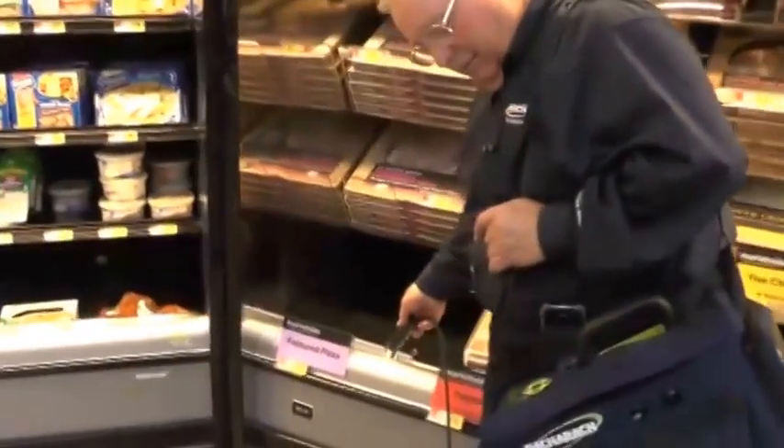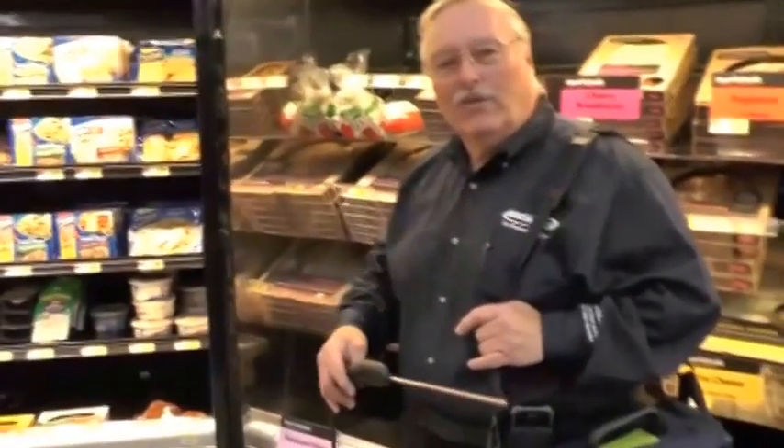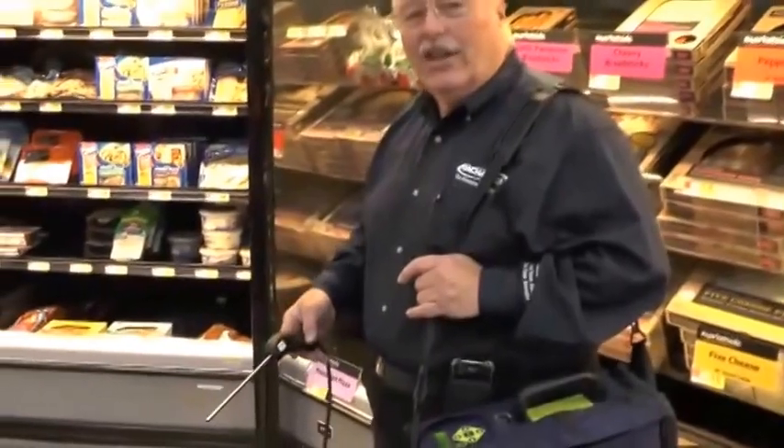I'll walk down a couple of rooms and probe again. If it would go off, I would go back to where I was five seconds ago and start checking in earnest.